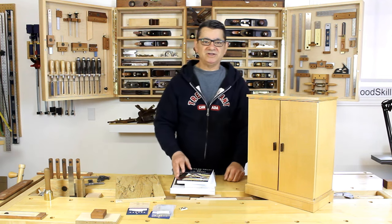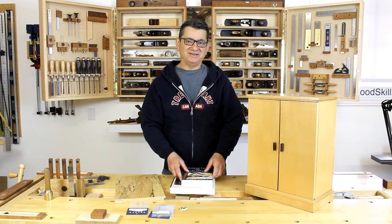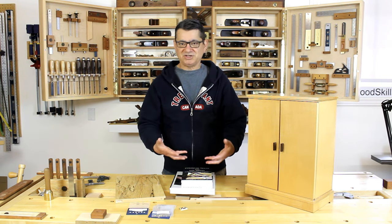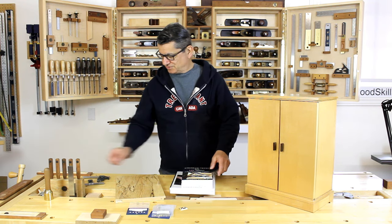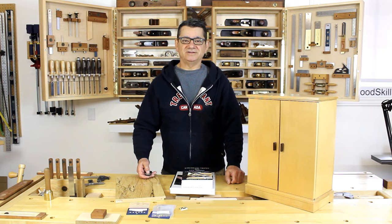Thank you for watching. I hope I've inspired you to use knife hinges in your own furniture making, and discussed some of the techniques I use when I apply knife hinges in my own work. Thank you for watching.